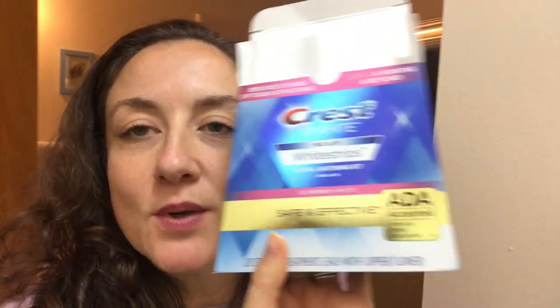Hi guys, welcome to my channel. I wanted to do a review about the Crest White Strips. I just did them — I did the two-week version. I got it at Costco. This is the 14-day one, and it also comes with a second one which is like the super power one, which I didn't do — that one is a week.